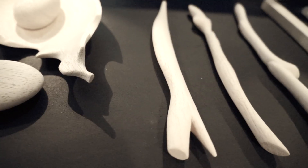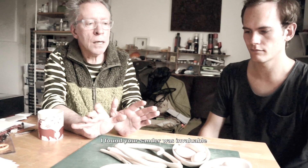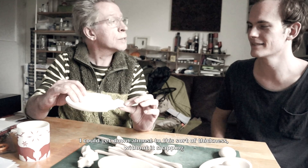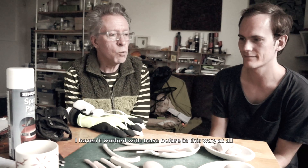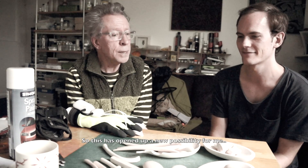About 95% of these forms were done with the power tool. I found your sander was invaluable — I could get down almost to this sort of thickness without it snapping. And that was a virtue of your power tool, because of that motion. I hadn't worked with balsa before in this way at all, so this has opened up a new possibility for me.